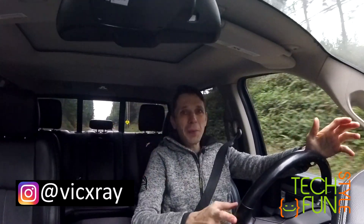Hey everyone! Many of you are probably wondering where I've been and why there are no more videos about the RV-10 build. So I decided to make this video to answer all your questions.